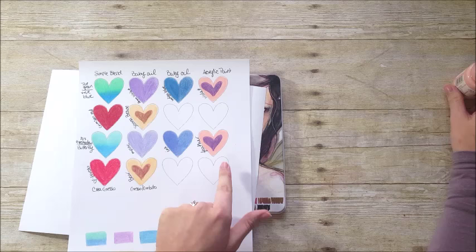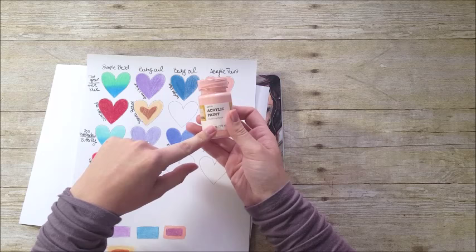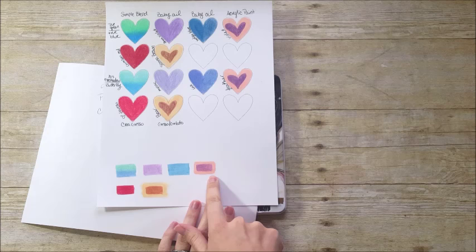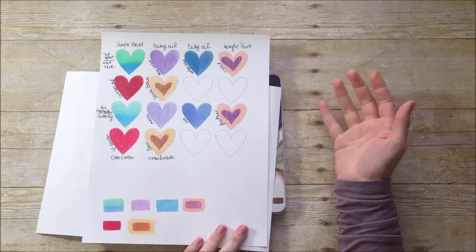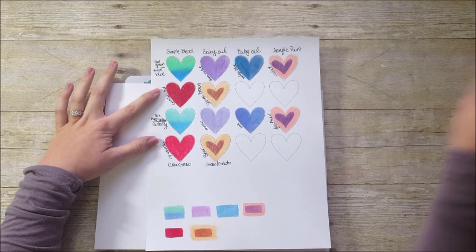Jane specifically notes on the packaging that her pencils are great for working over acrylic paint. I put down a layer of satin-finish acrylic paint from Target and colored over it. Both the Prismacolor and Jane Davenport pencils worked beautifully over the paint — no problems with color changing, chunkiness, nothing. The Crayola Twistables, however, do not work well over paint — it was streaky, started to separate, and had a weird hot pink color coming through. So if you use acrylic paint in your Bible and want to use colored pencils over it, skip the Crayolas.